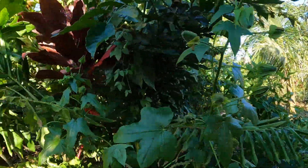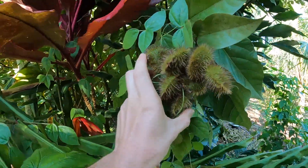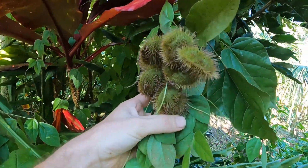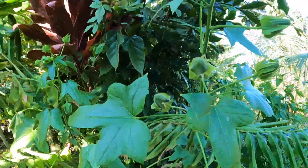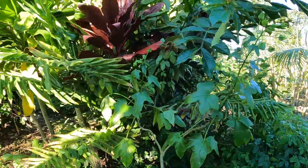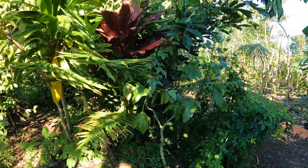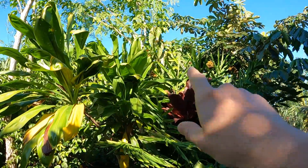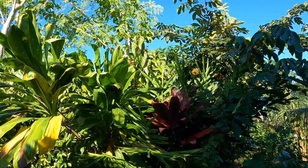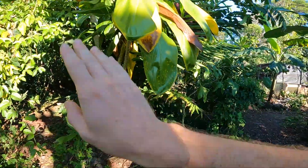We've got some annatto in here — this is a really interesting one, it's a yellow-fruited annatto, kind of a green-yellow color rather than that bright red. The seeds are still normal, nice and bright. We've got some edible hibiscus in there, some tea leaf, and you can see the annatto poking out. This bed is what we're going to be working — there are a couple other things in the understory we'll check out later.